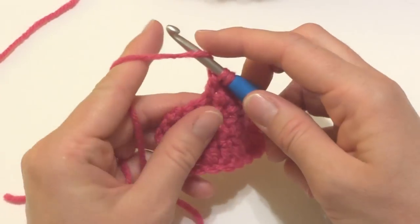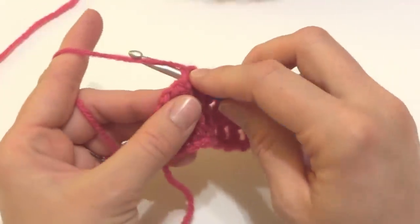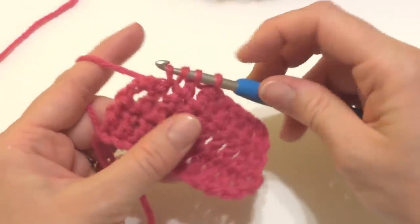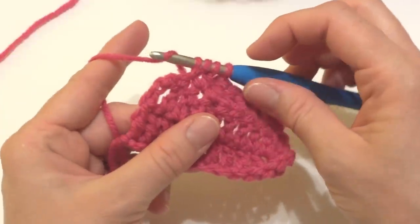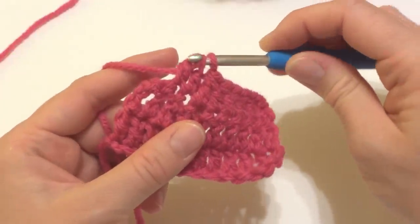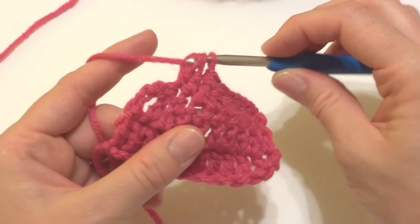I'm going to get a little bit more yarn. Wrap the yarn around the hook, insert it into the next stitch, wrap the yarn around the hook, and bring up a loop. We have four loops on our hook. Wrap the yarn around the hook and bring it through the first two loops. Wrap the yarn around the hook and bring it through all three loops.